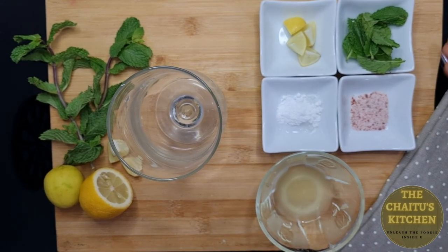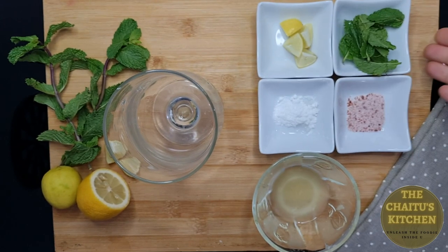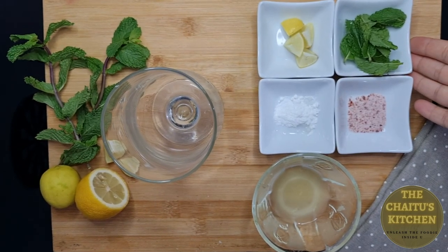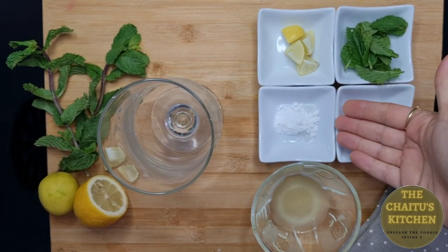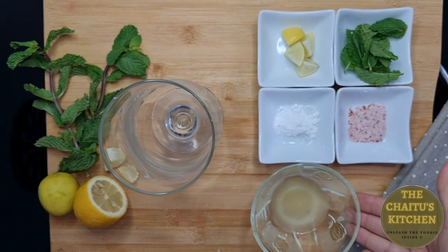Here I have some lemons, around 4 to 5, and then few fresh mint leaves. I am using black salt, half teaspoon, some powdered sugar, and fresh lime juice.